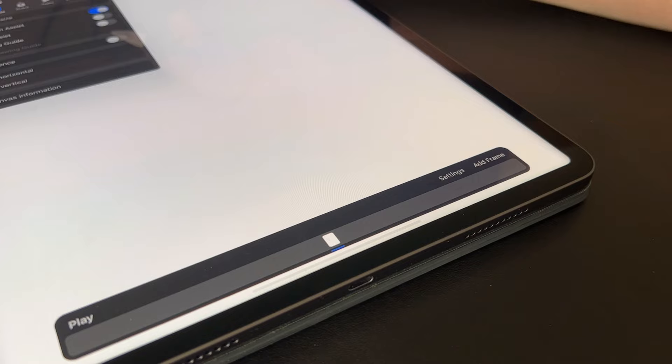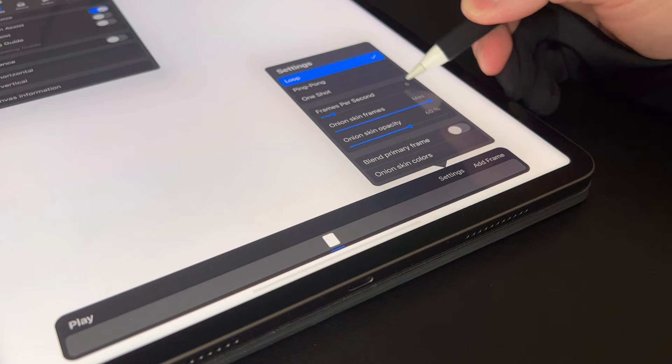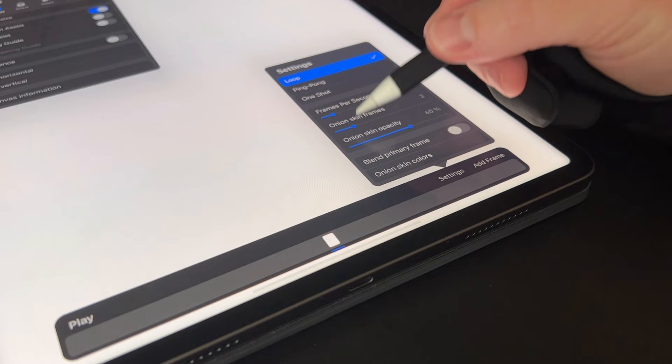Now let's set up the settings. We're going to stick with loop. Let's drop the frames down to six frames per second because we're going to keep the motion a little bit more GIF-like — it doesn't have to be super smooth. I only need like two or three onion skins for right now and the rest looks good.